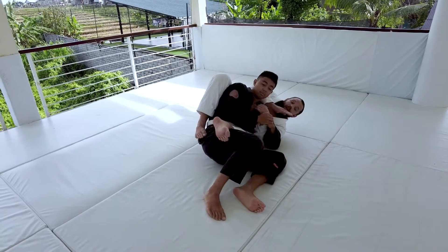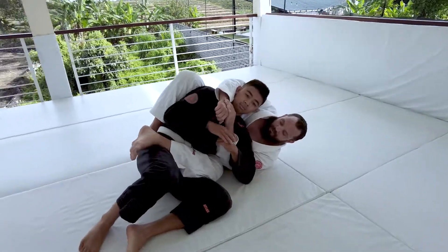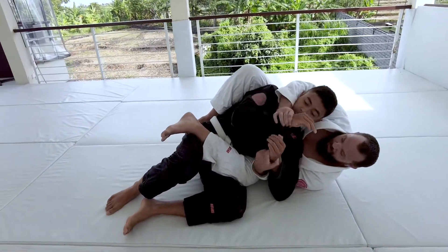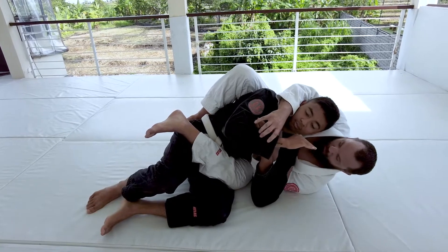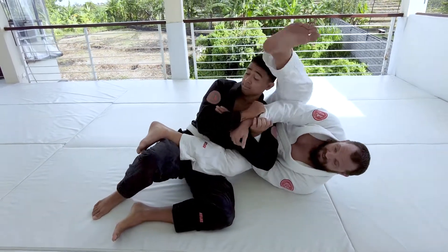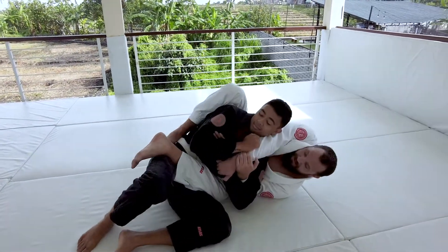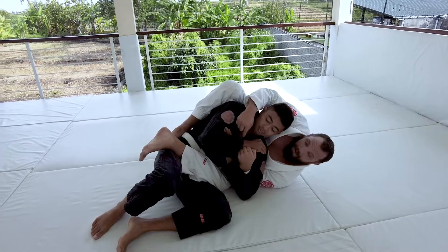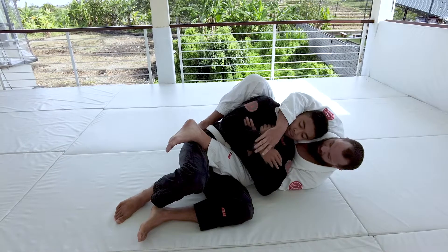So if I end up here and I don't want to go for the arm bar — maybe Mike's already on his arm bar defense, blocking his arm from being bent — the arm bar might not be the best option because I'm going into his defense. So if I come to this position and I see Mike defending the arm bar, I want to attack his collar instead.